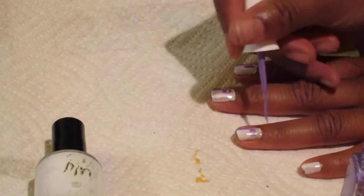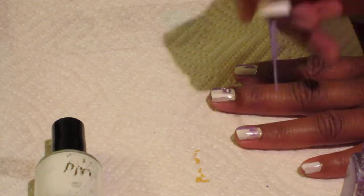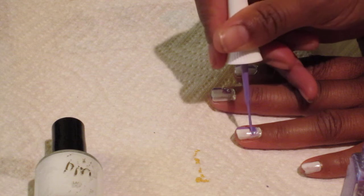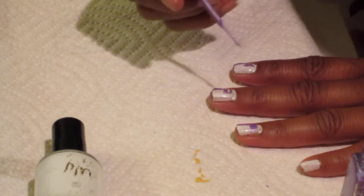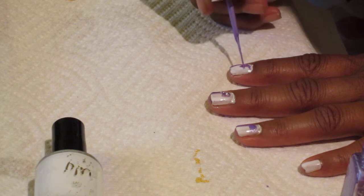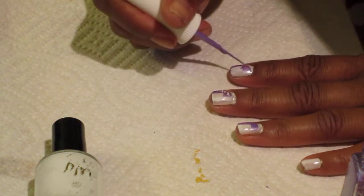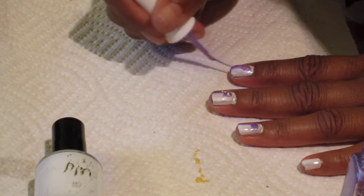I'm going to allow it to dry for like a minute. Don't want to use too much paint, because then it takes longer to dry. You cut it half of your nail.